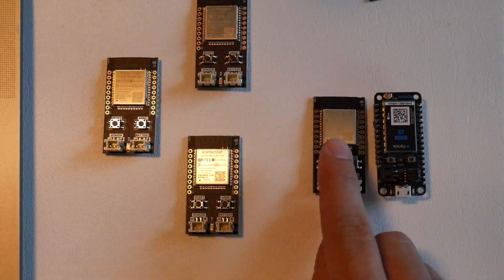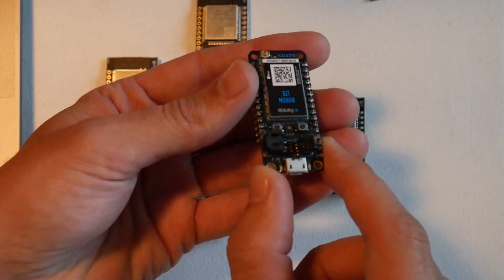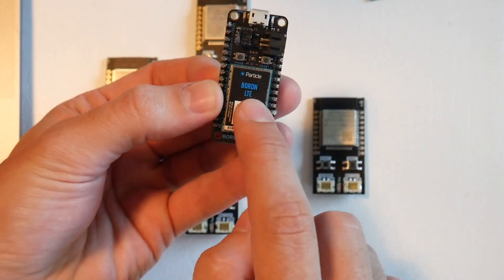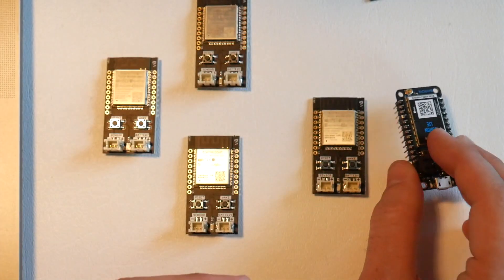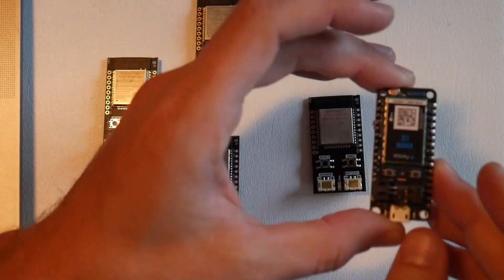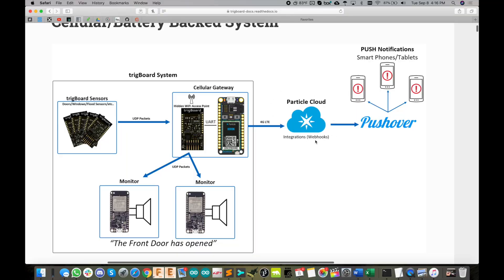When the gateway trig board receives that message, it passes it over to the cellular modem — this is a particle 4G LTE modem called the boron module. The data plan is actually pretty cheap. It sends through the particle cloud, and we've got a webhook built into that which sends out the push notifications via pushover. That's very easy to set up, and then the notification goes out to all of your devices.